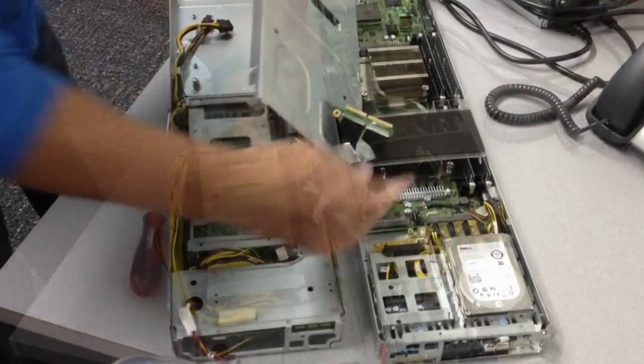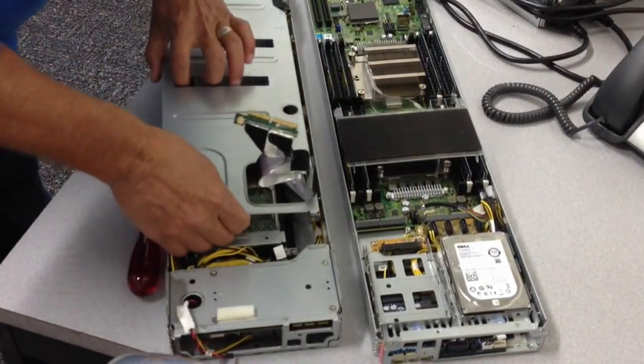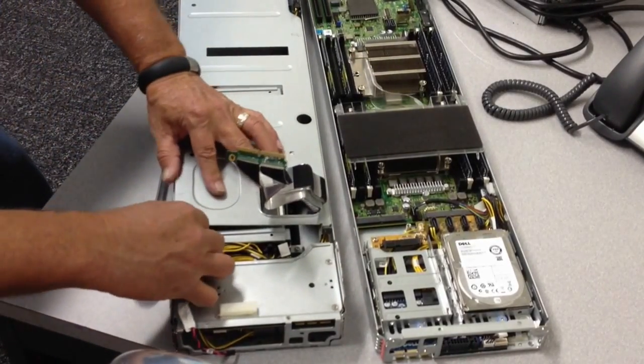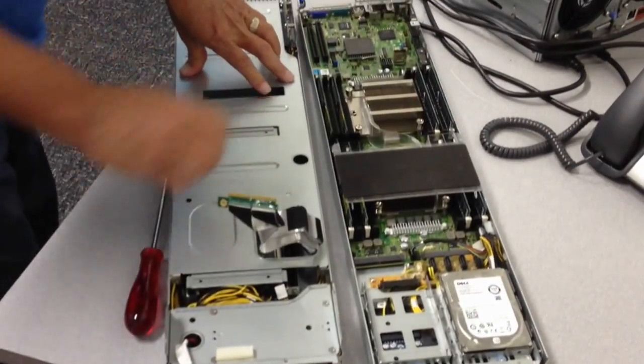DCI cable going over to the radon leather board. We'll use it up in a minute. The lid.